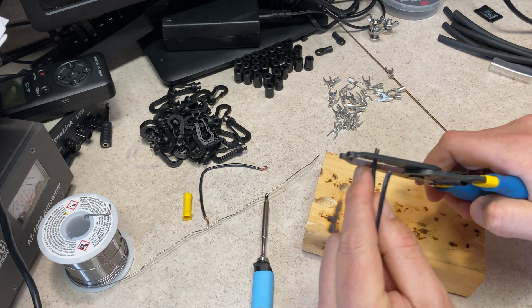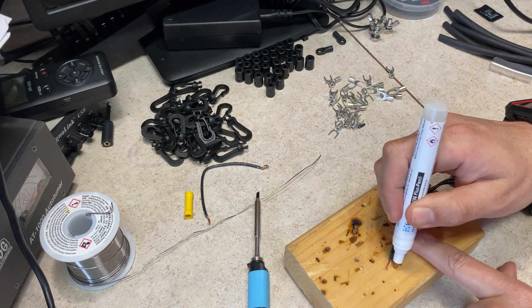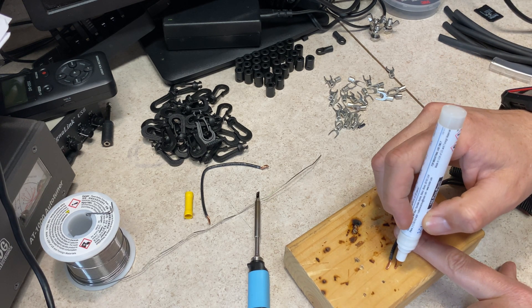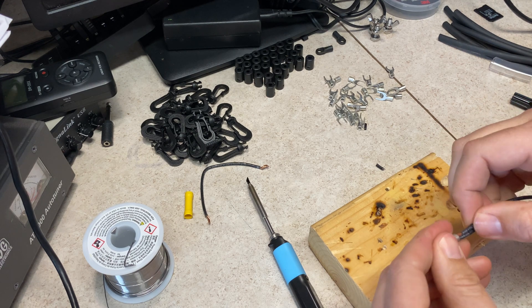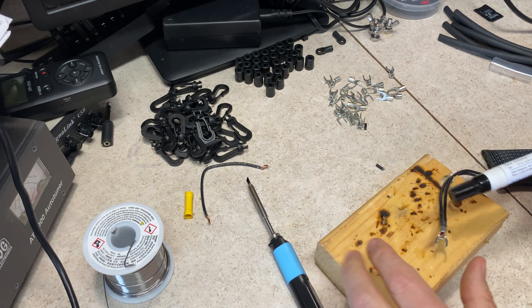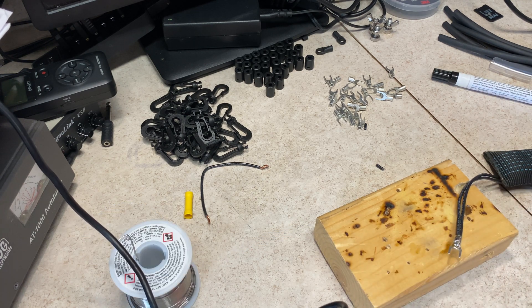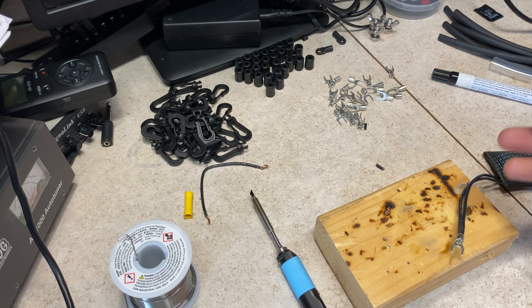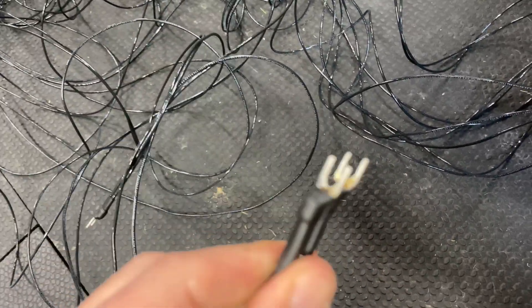I'm going to prep a couple of these. I'll warm up the iron, drop some flux on it — flux works awesome. I tin both of the wires for each radial, jam them up in the connector, put a little flux on there because it makes the solder flow better. I'll repeat this for all the ground radials. And just like that — 10 sets of radials, 5 and 10 meters, heat shrink on them, soldered on, nice and pretty.